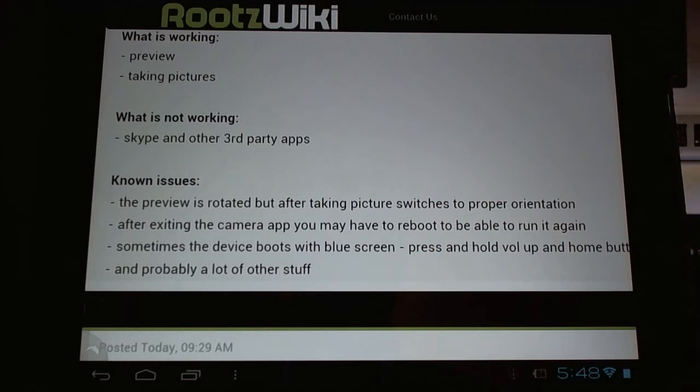After exiting, you'll need to reboot — you can't go back into the app. Sometimes the device will blue screen. He says hold the volume and home button to reboot, but I believe it's actually the home button and the power button to reboot the device. And he says probably a lot of other issues too.